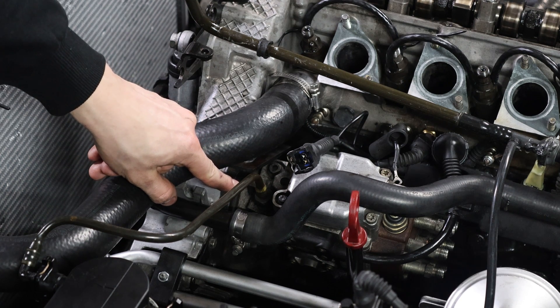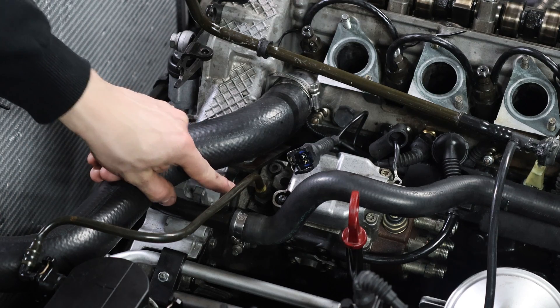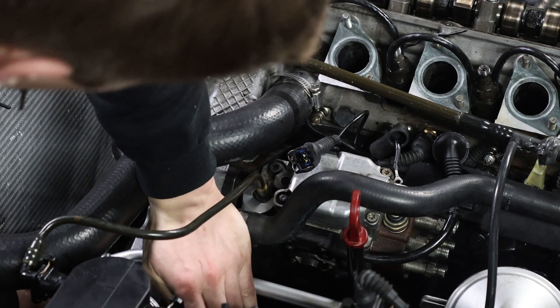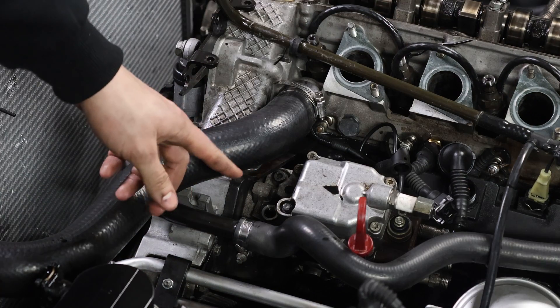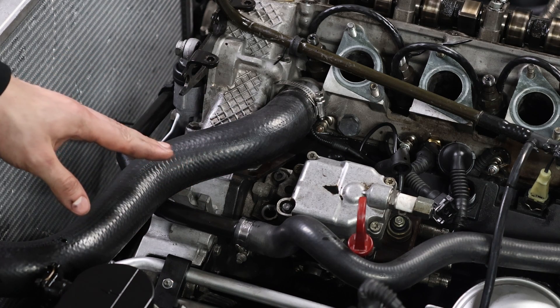Now I'm going to remove the feed line for the pump, size 17. Take off the clips right here, otherwise you can't turn it. Now the pump is fully loosened — all the connections are loose, all bolts are loose.